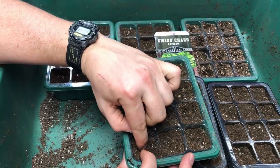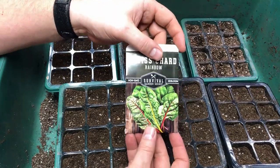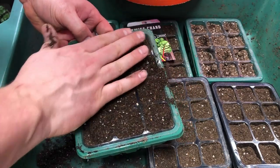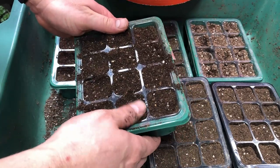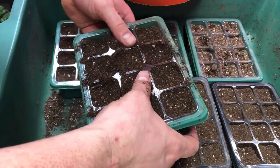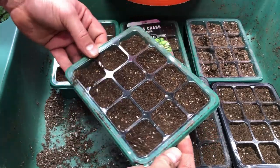Swiss chard only takes about a week, maybe 10 days, to germinate. We could have this transplanted in late April if we'd started it a week and a half ago — as is, we may get it outdoors a little late, but it can handle cool weather pretty well and doesn't mind a light frost. It's a great fall crop as well, with harvest in about 40 to 60 days. You can start harvesting early, much like spinach, and germination only needs basic room temperature, around 60 degrees or so.